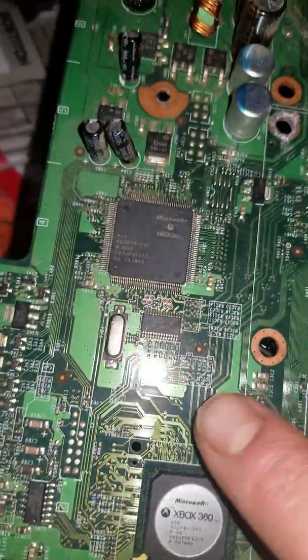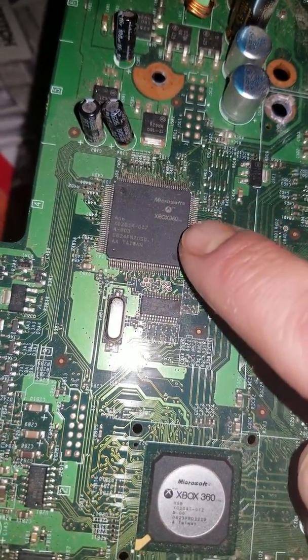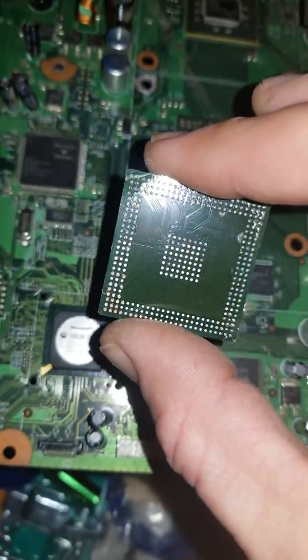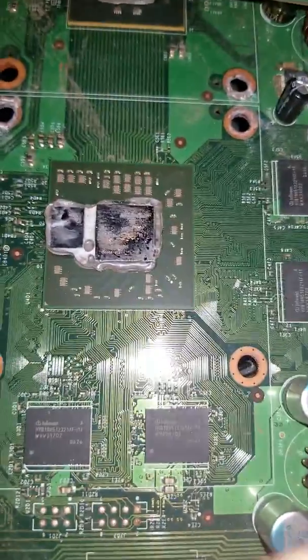It doesn't have legs like this. These are IC chips — these have legs. These are BGA. Ball grid.